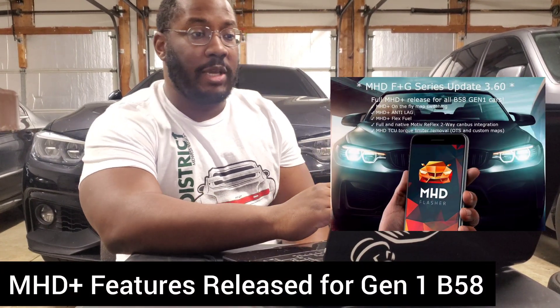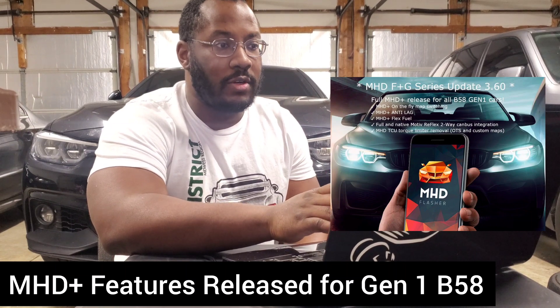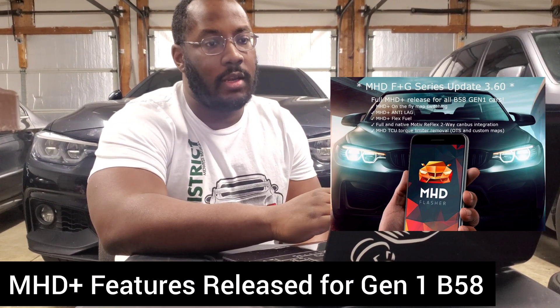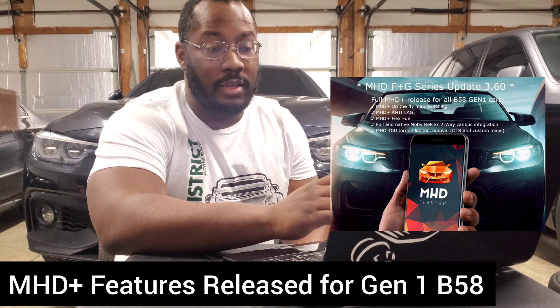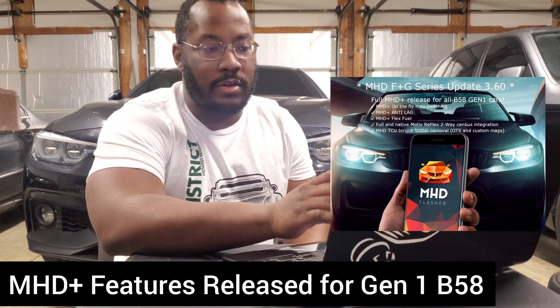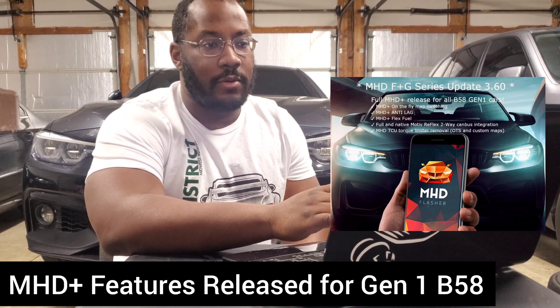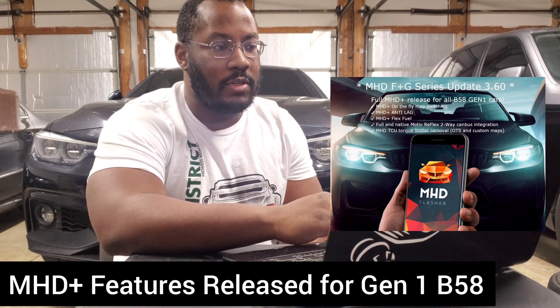In this video, we're going to talk about MHD releasing their MHD Plus suite of features for the Gen 1 B58. This applies to F and G series models, so even if you have a 540i, 740i, or X3, this is going to apply to you as well. Everybody with the Gen 1 B58 is going to have these features.